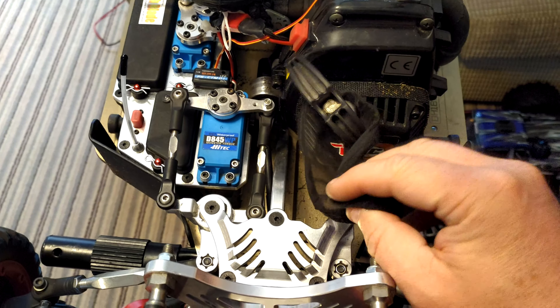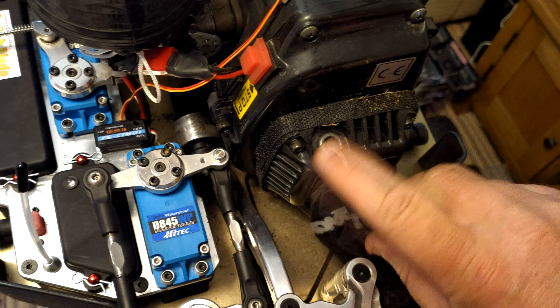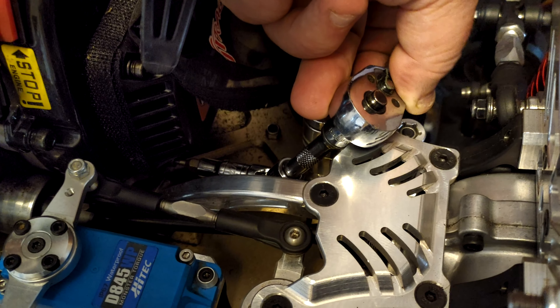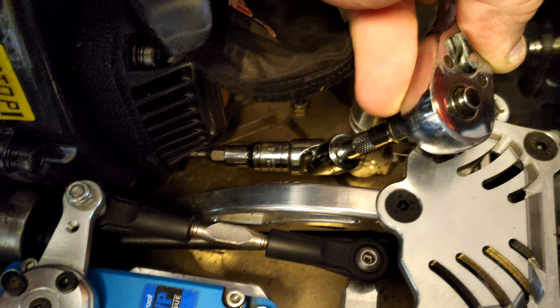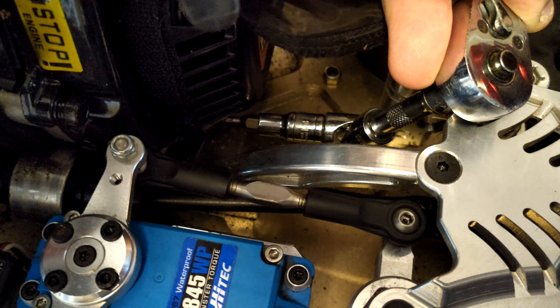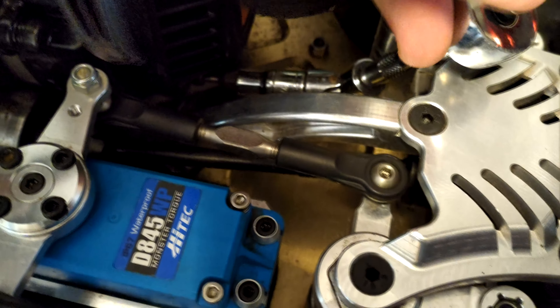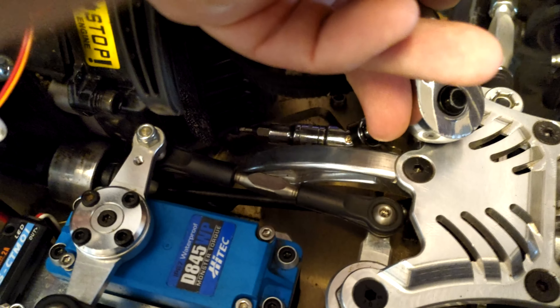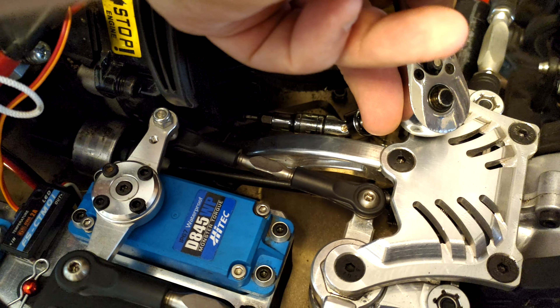First thing we need to do is remove the dust cover — there are four screws, two at the top and two at the bottom. There are plenty of ways you can do this: you can remove the engine or the dirt guard. The easiest way is a socket with a screwdriver tip, a universal joint, and a little extension, then just ratchet away. Once they're loose they'll screw out pretty much by hand.